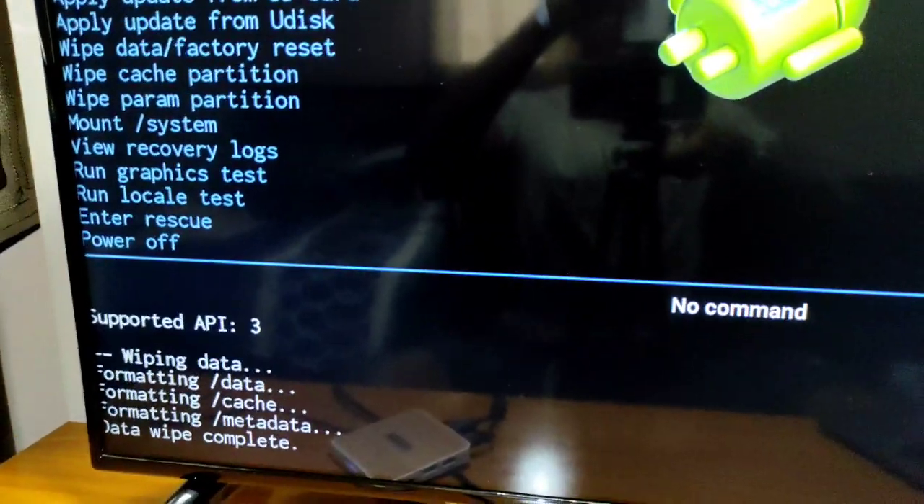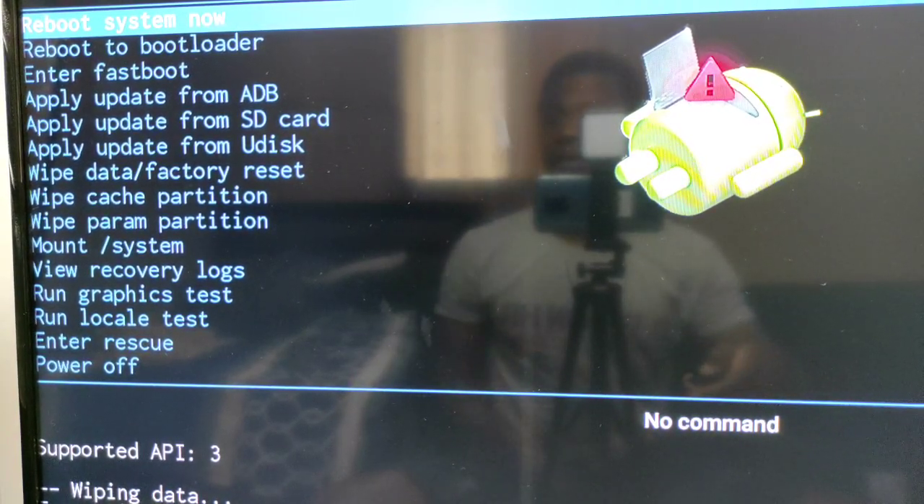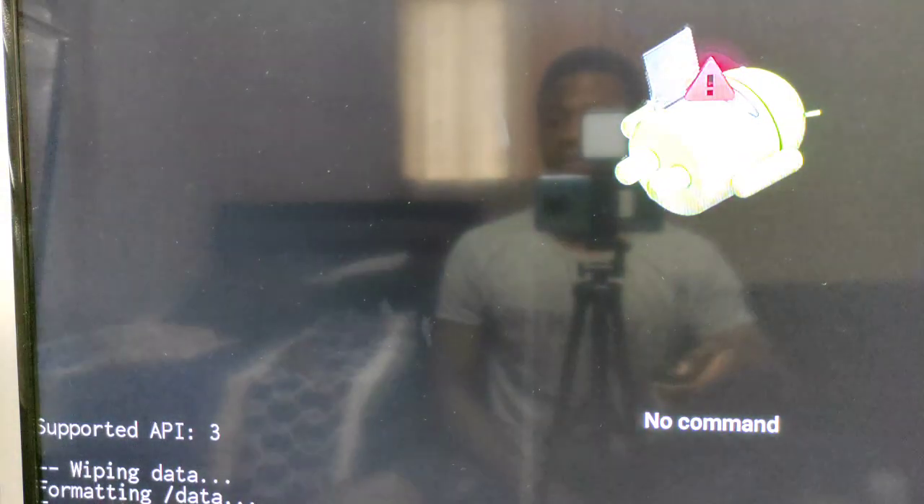The TV box has finished wiping and completed the reset process. Now click on 'Reboot system now' and wait for your TV box to come back up.